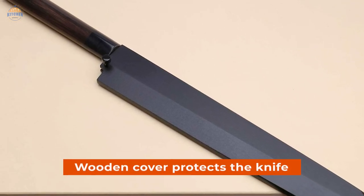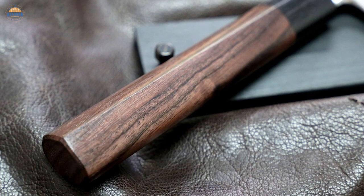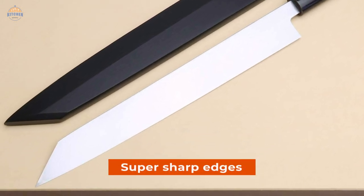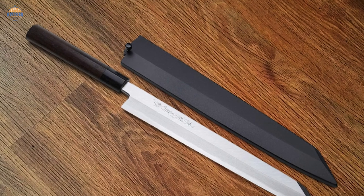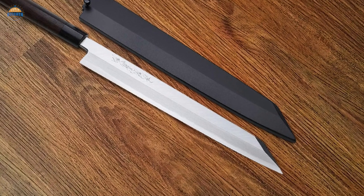The wooden cover protects the knife while not in use. The handle welded to the knife blade provides balance and ensures it is comfortable to hold. The maintaining of the knife needs to be done with care — the super-sharp edges need to be handled carefully. You will have to oil it regularly, and the blade needs to be hand-washed and dried immediately, mainly after cutting something acidic.